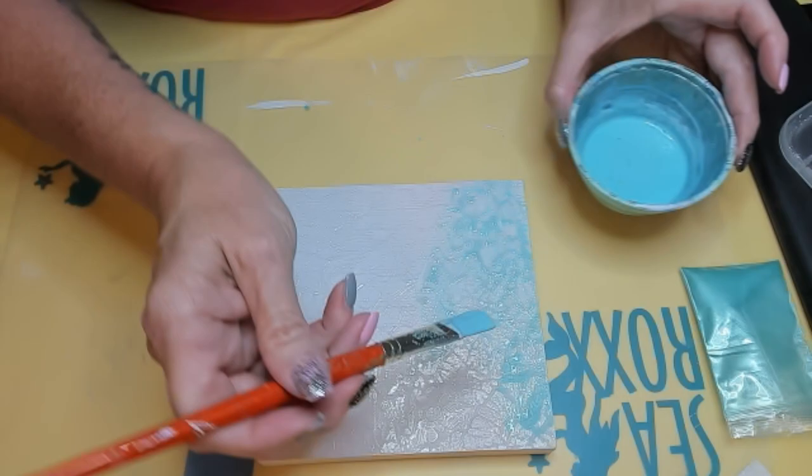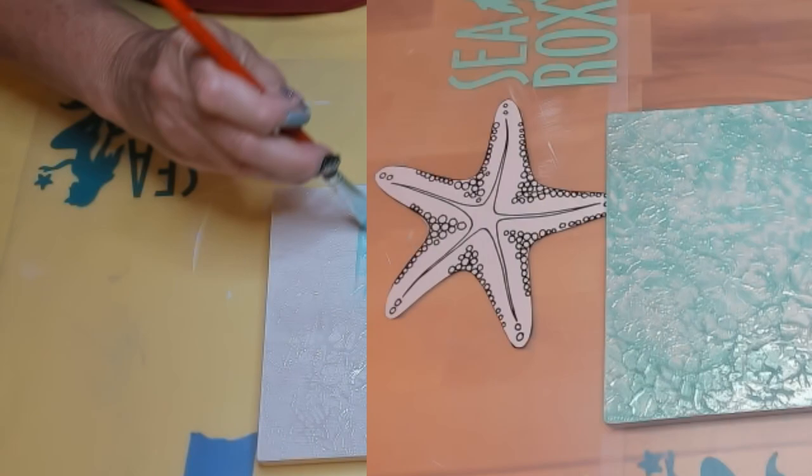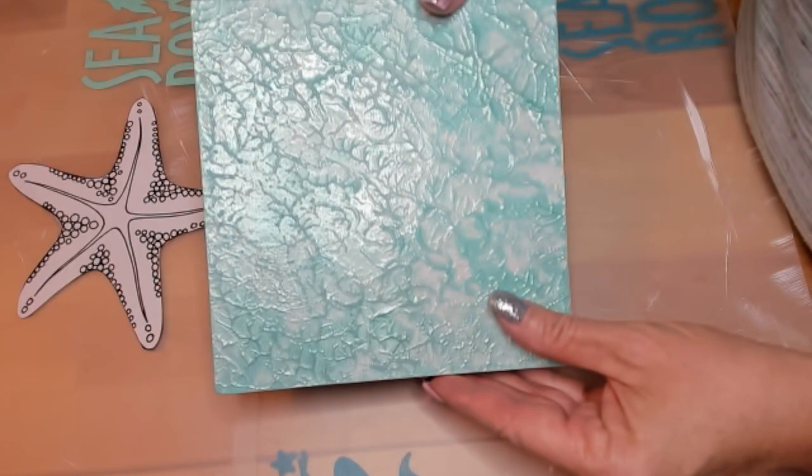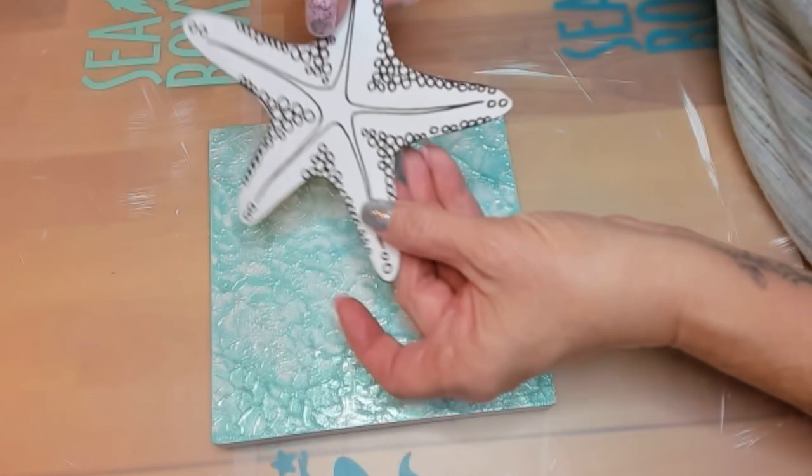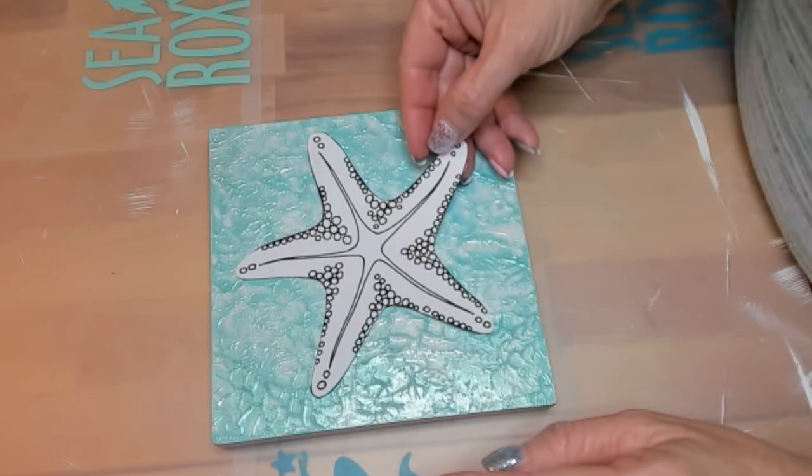Our board is nice and dry — it's turquoise, it's shimmery, and it's perfect. It's got lots of texture as well, which will be a nice contrast for our sea star, which we're going to put on here. Here's our sea star template — it's cute and sweet, and I love the shape of it. It can go perfectly right here, or here, or here, and no matter which way you turn the board it looks great.